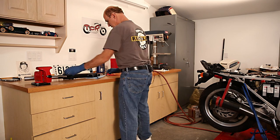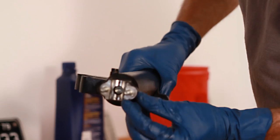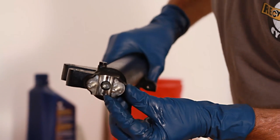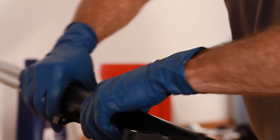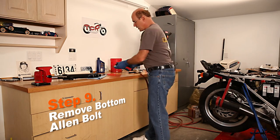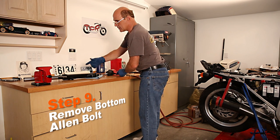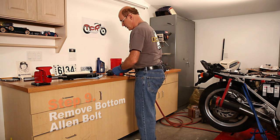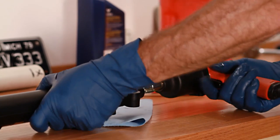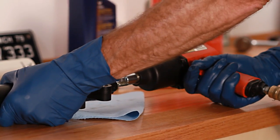Before we take the seal out, we have to remove the allen bolt here at the end — it's going into the bottom of the fork tube assembly. I have a socketed allen wrench. You can try to turn this by hand but a lot of times the whole mechanism is going to spin and you won't be able to loosen it. The best way is to use an air tool. Get the socket in there good and firm and it'll zip right out — takes no time at all.